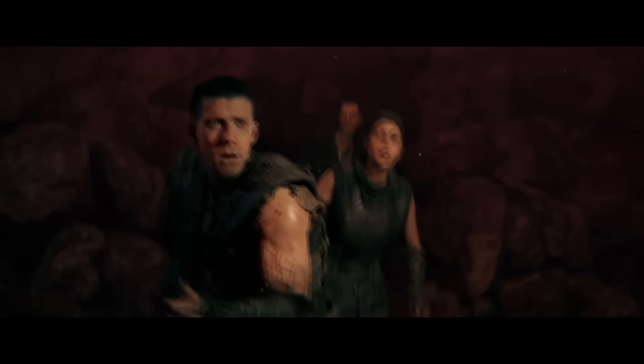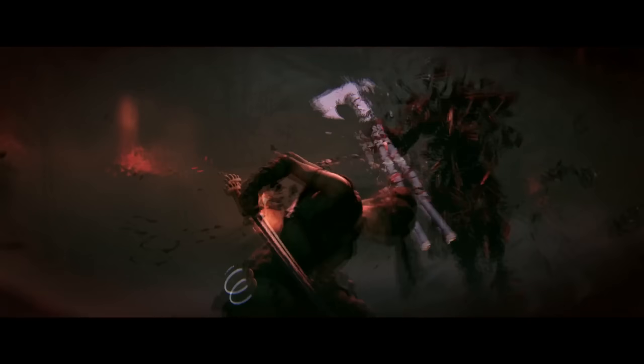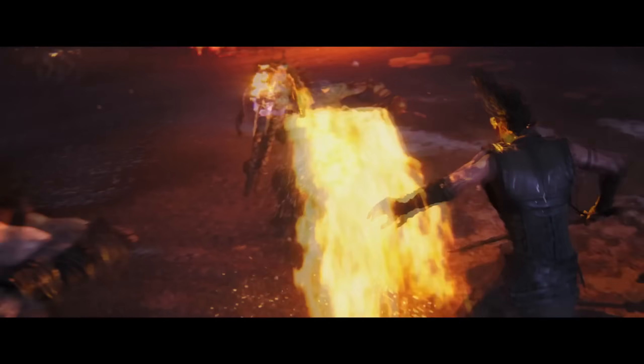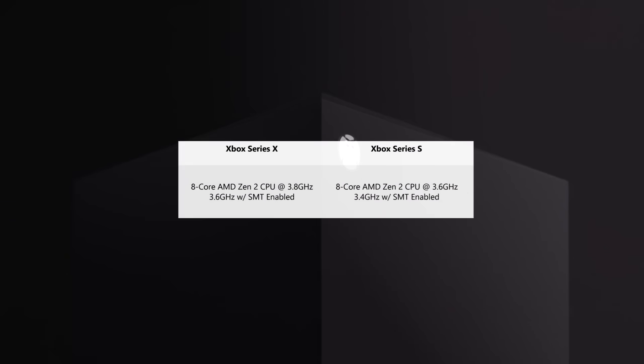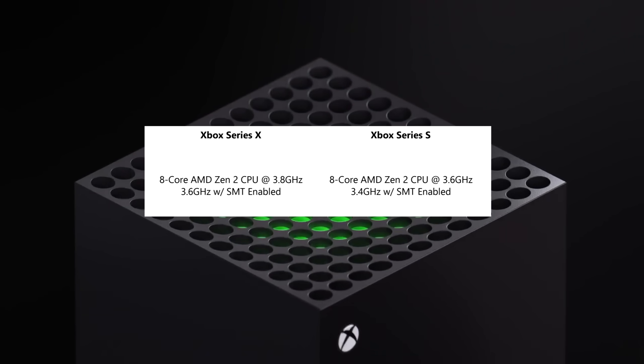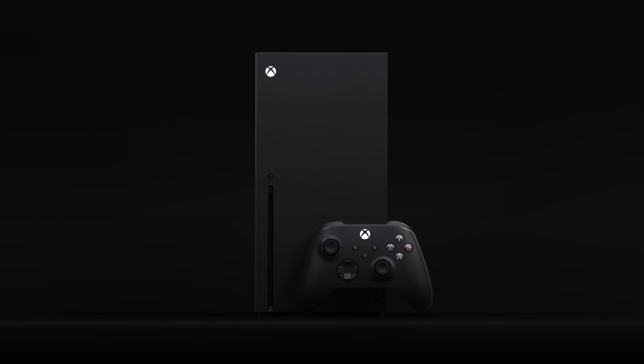Compared to the Xbox One S that the Series S directly replaces, this is already a massive leap in capability and the largest jump of all the components in the console compared to its predecessor. It is even the same exact CPU inside the beefier, more premium Xbox Series X console, save for a couple hundred megahertz clock speed difference in both its SMT on and off modes.